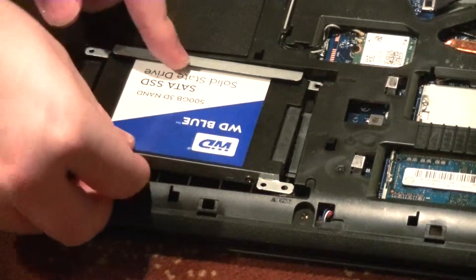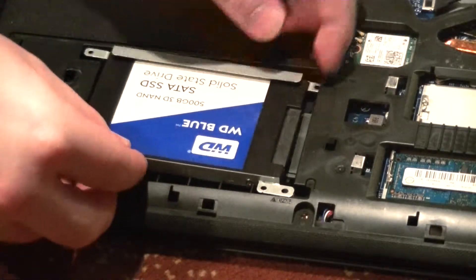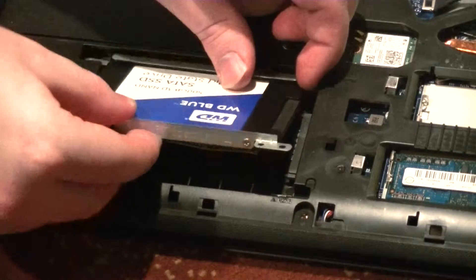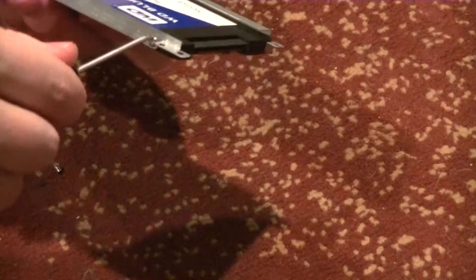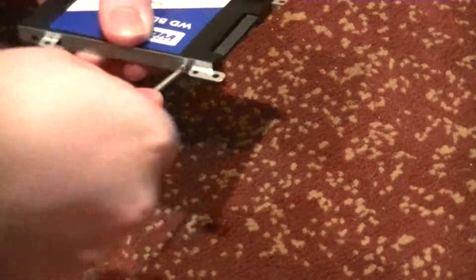Pull it backward and off of the connectors. As you can see in this notebook, they're not on a freely moving wire. Now we gotta get those plates off and onto the new drive we want to put in — there's four more screws. Get them all unscrewed, place the plates on the new drive, and then screw them onto that.